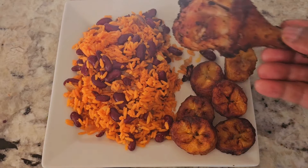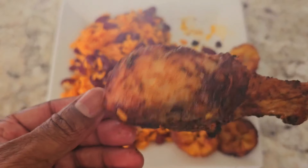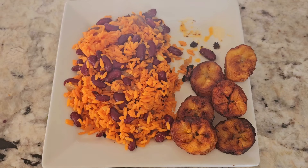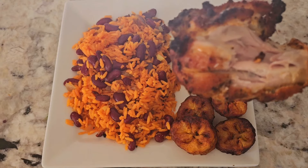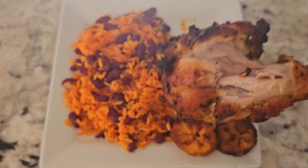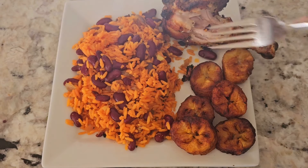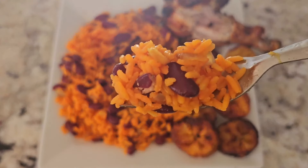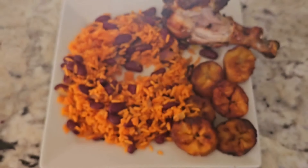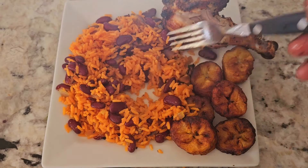First let's have some of this chicken. Very nice — super crunchy, you get that first bite. Mmm, that's good. That's good eating right there. Let's have some of this rice. Oh, that is really really good.